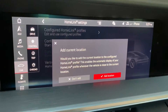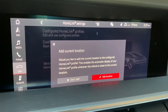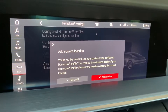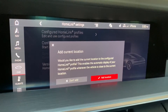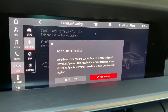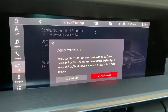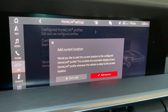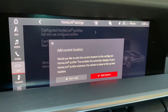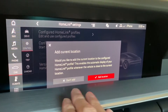Now it's going to ask me if I want to add the current location. What this does is save the location you're in, which would most likely be your house or wherever you're pairing the garage door to your vehicle. When you approach that location next time it will prompt you to open your garage door by displaying the Homelink profile on your PCM. My recommendation is to not use that function — sometimes the car might not recognize where you are, and if it doesn't think you're at your location it will not display that Homelink profile. So to avoid confusion, we're going to say do not add a location.